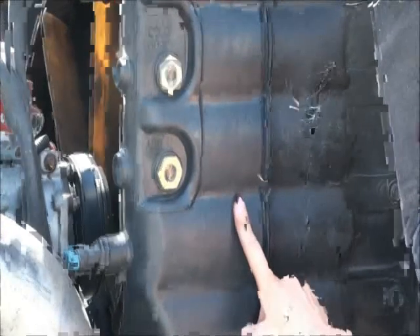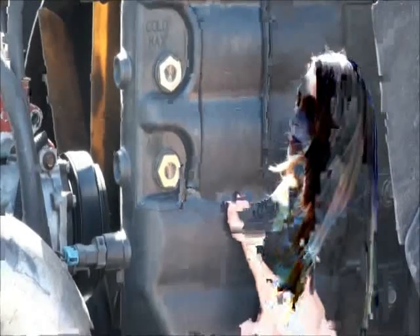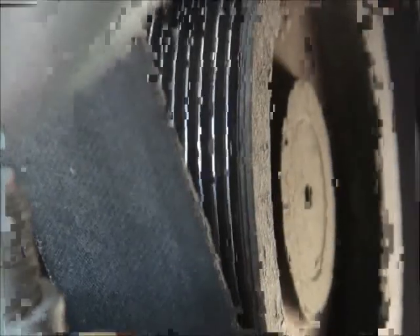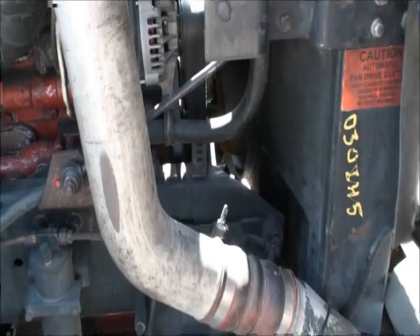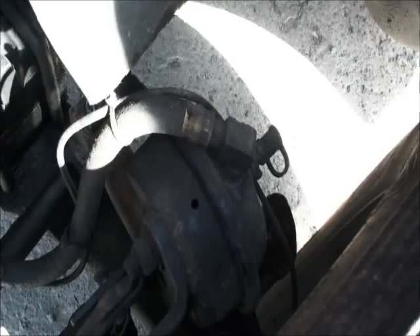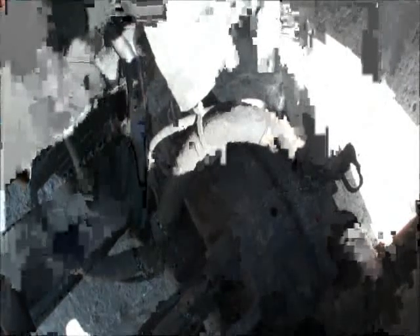Your coolant level should not be below the add mark. Your water pump will be located behind the center pulley with four nuts on it. It should not be cracked or leaking, should have proper belt tension of three-quarters of an inch, and no cracked, worn, or leaking air hoses. Fittings are tight. Lines should not be cracked, loose, or rubbing anything.